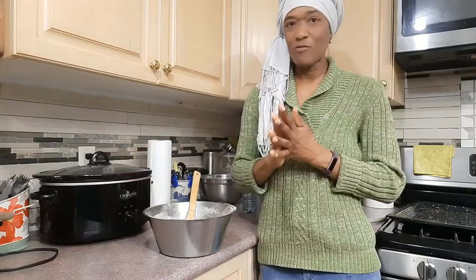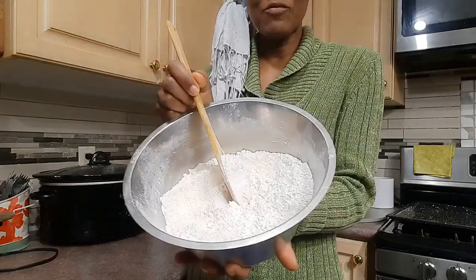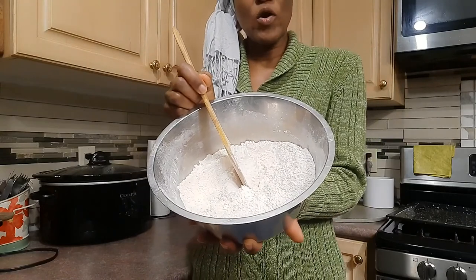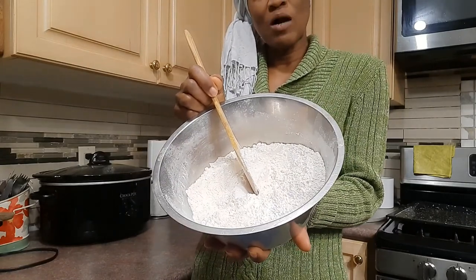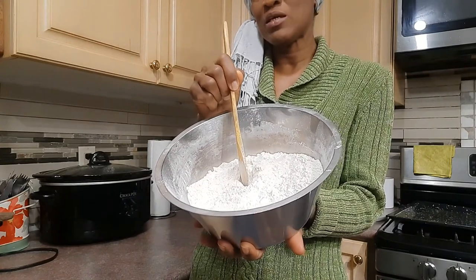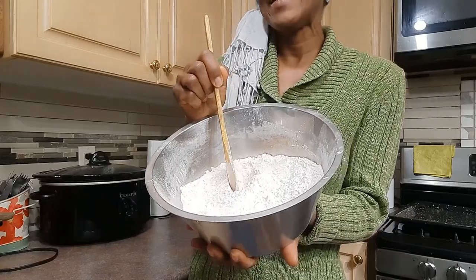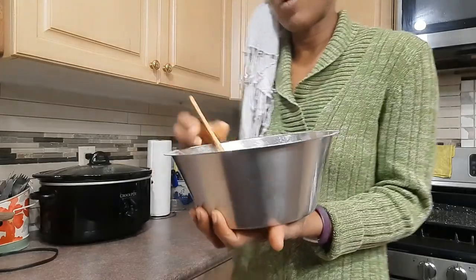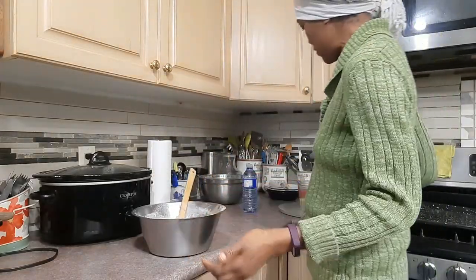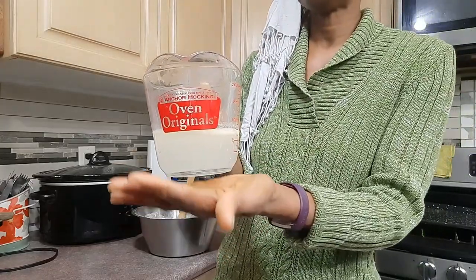I'll just turn my stocker off because the oatmeal is done. What I have here is half and half — all-purpose flour and whole wheat flour. I have four cups, and I have a teaspoon of baking powder to each cup of flour and a little salt.